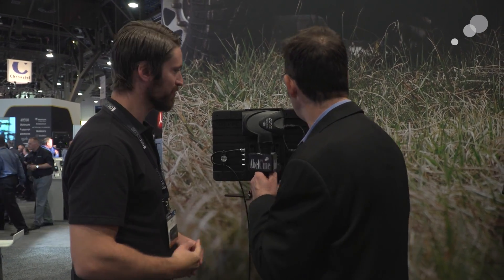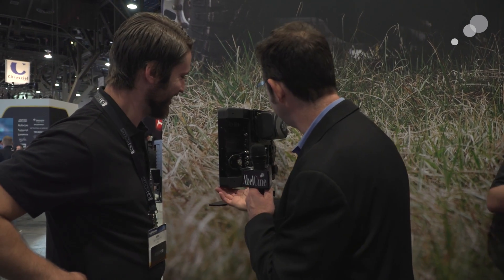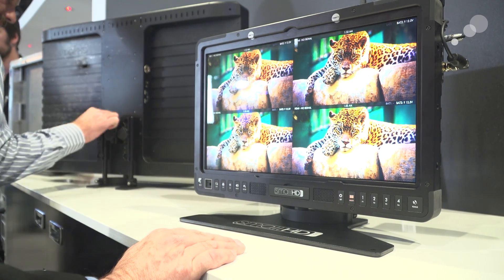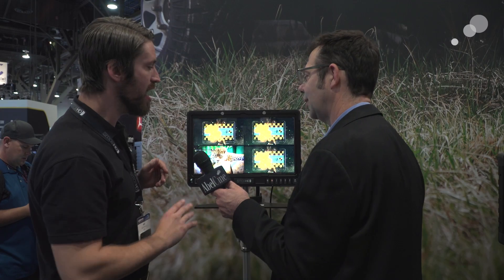There are accessories available when the monitors ship. Let's flip it around and look at the connector side. We have four SDI connectors on the side here, and we have quad viewing. We actually have two SDIs and one HDMI in, and they all have outputs — that's why there are four SDI connectors. We'll be able to preview all three inputs in this quad view. We call it multi-view because we think a lot of people will use this for previewing LUTs and HDR and things like that.